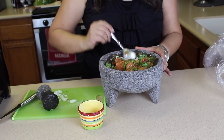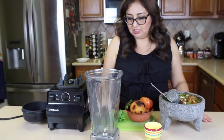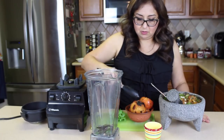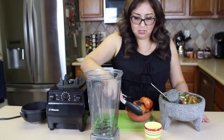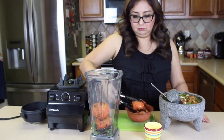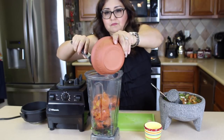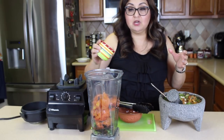You can actually add lime to it and it's just amazing. Now we're going to go ahead and do the blender salsa. What I like to do is add my chiles first, then my garlic, my cilantro, and the tomatoes. You're going to have some little bit of juice from the tomatoes — go ahead and add that in there. Then we'll go ahead and add salt. I know a lot of people add it in a little bit later, but I added it in now.